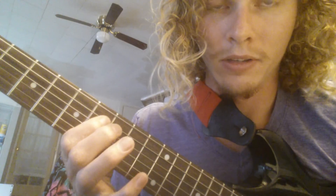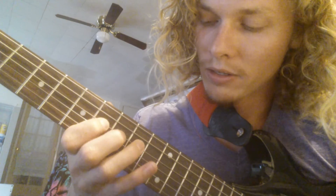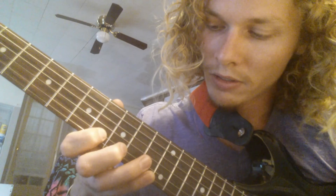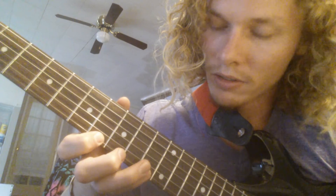One more time guys, just for good measure. If you like this video, please subscribe to my channel and good luck in all your guitar playing.